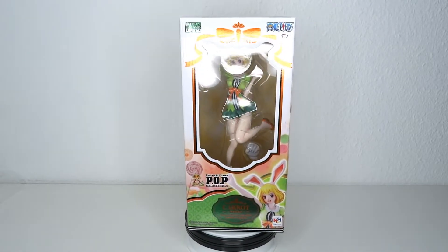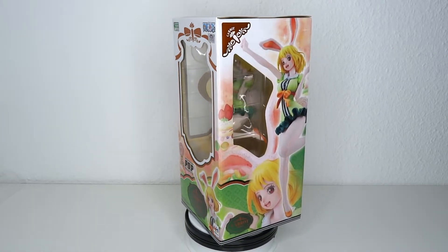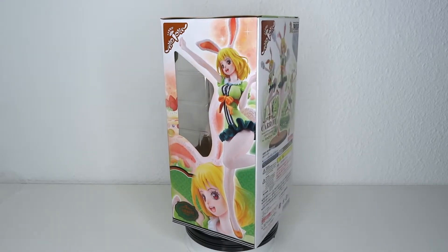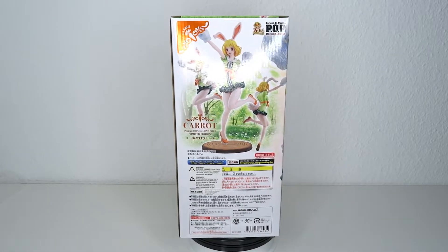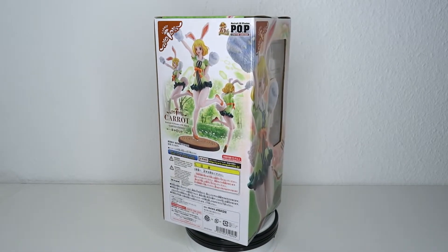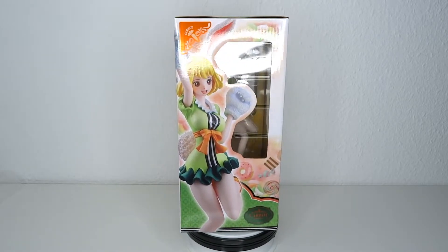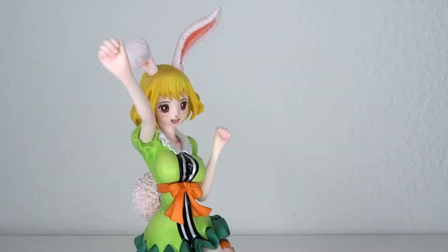My Portrait of Pirates One Piece collection is pretty small and I only have a select couple of figures. I haven't picked up one in a long time, but Carrot just kind of showed up and I love this character — she's so sweet, so funny, so kawaii — I had to get it. So let's have a look at it. This is cute.